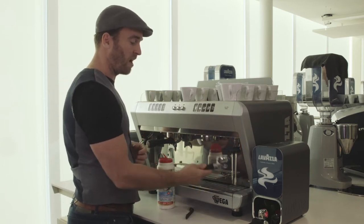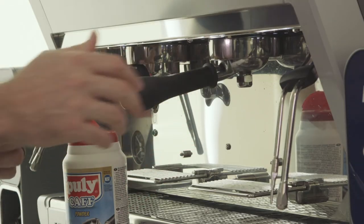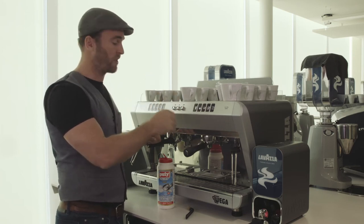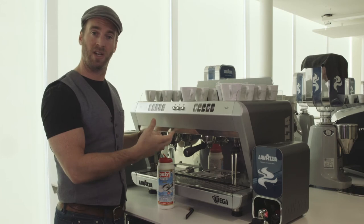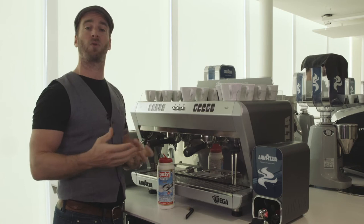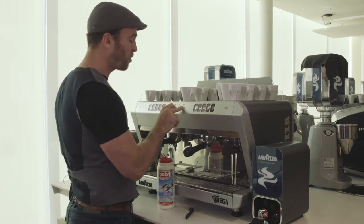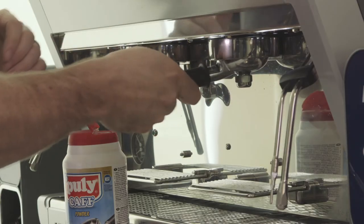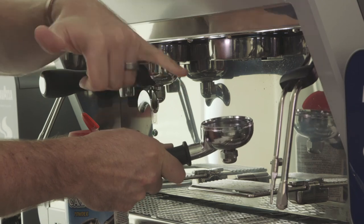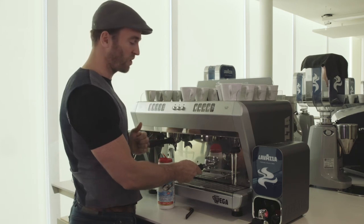We can then take our empty blank portafilter back into the machine and repeat the exact same process as we did for the cleaning, but of course rinsing. Press the button to build pressure, leave it for 10 to 15 seconds, and then release that pressure down the back of the machine. This time it's going to be flushing and rinsing that chemical residue away. Normally that takes about three or four rinses, but if you're not sure after the third or fourth time, just double check that the water is clear. If it's clear, you've rinsed it enough. If there's any chemical residue, you'll need to give it one extra rinse.